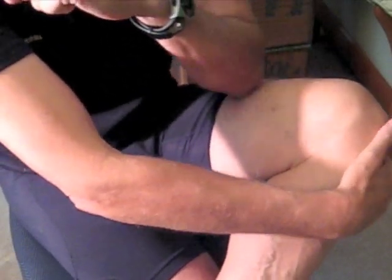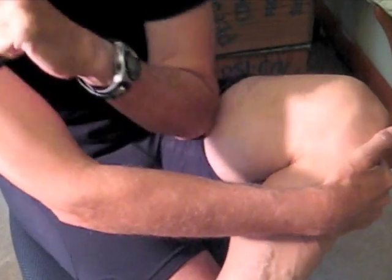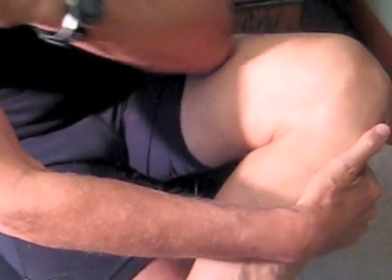Step 5: Inner thigh. Rest your ankle on your knee. Grip the outside of your knee with your hand and press, or press and roll your elbow into your inner thigh.